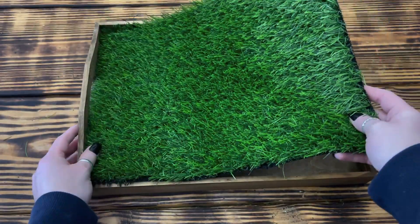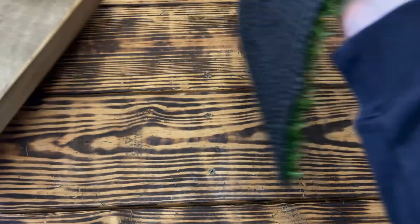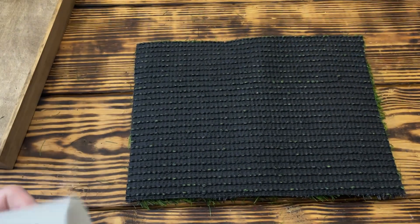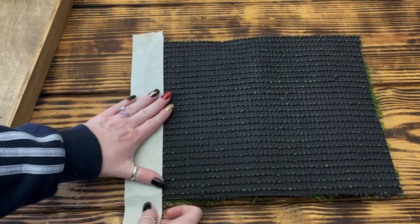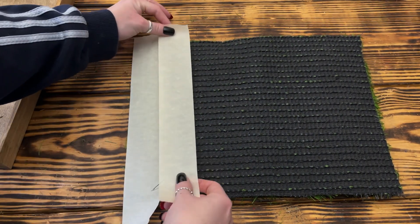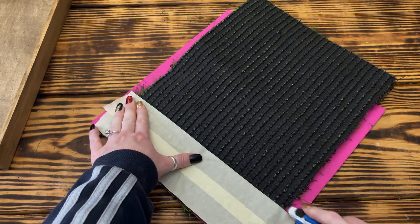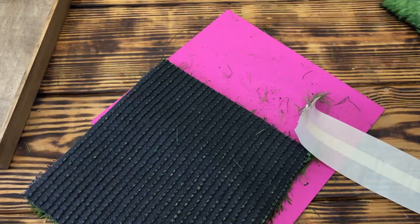Since the table runner was just a little bit wider than the tray, I flipped that piece back over and set the tray on top, making sure all the edges were flush. Then I marked along the long edge and cut that piece off so it would fit nice and snug in the tray. Once cut to size, I placed it inside to check the fit. When I was happy with it, I removed the turf, flipped it upside down, and took masking tape roughly two inches wide to tape off one end — that's the end zone. I used two pieces to get the width I wanted.